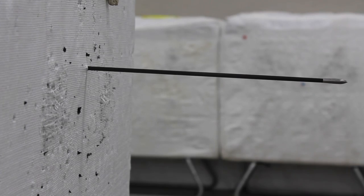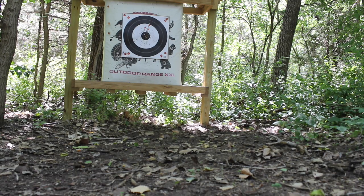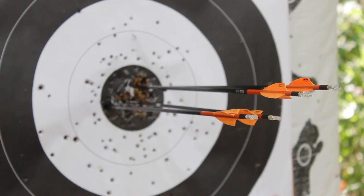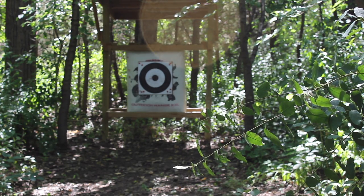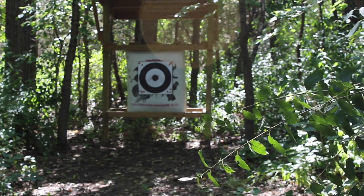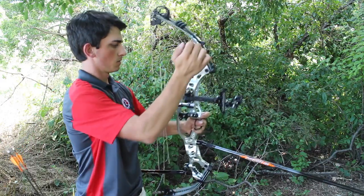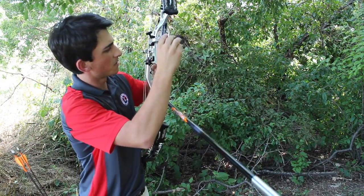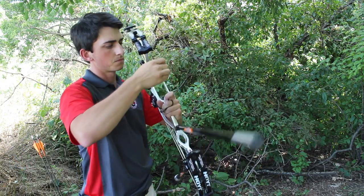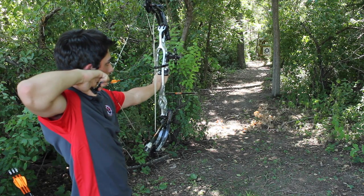Arrows that pass through the face but are still in the target butt can be pushed back and scored. Off-the-ground skids or glances that land in the target will not be counted, even if they somehow land in the middle. Arrows striking objects such as branches above the shooting lane can be reshot. If you experience an equipment failure while shooting, the archer has 45 minutes to fix their equipment, and you are only allowed one equipment failure repair per tournament day, so make sure your equipment is top-notch before you head out to the range.